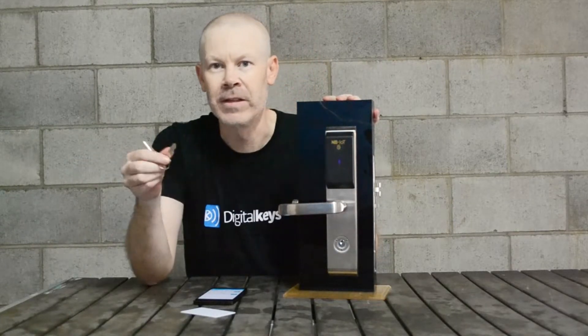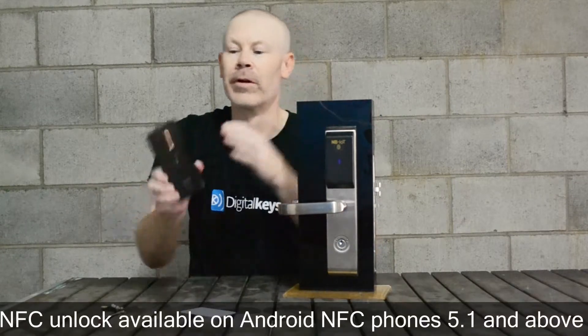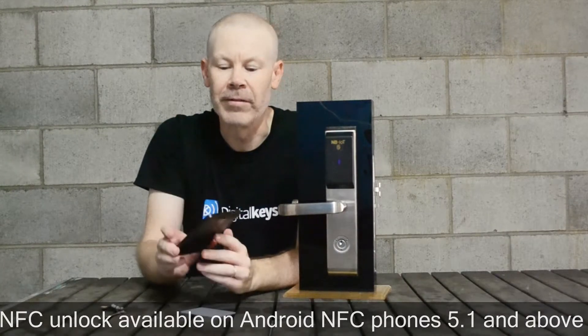The third opening method is with a metal key override. And then the fourth mode of unlocking is with NFC on NFC smartphones.